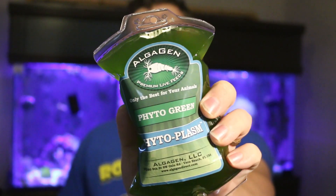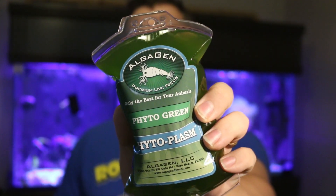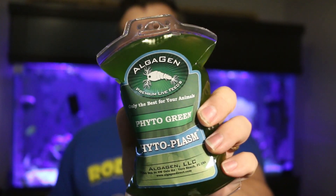What's up everyone, welcome back to the Coral Reef Talk. Today we're talking about a product from Algagen called Phytoplasm and why it's important for your reef tank, exactly what it is and how I'm going to be using it on my reef.